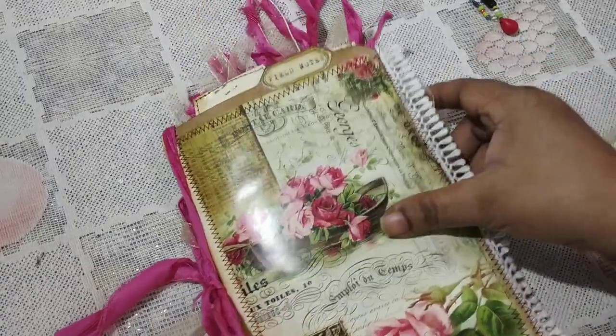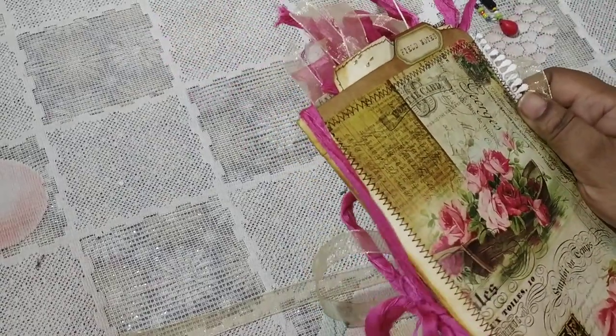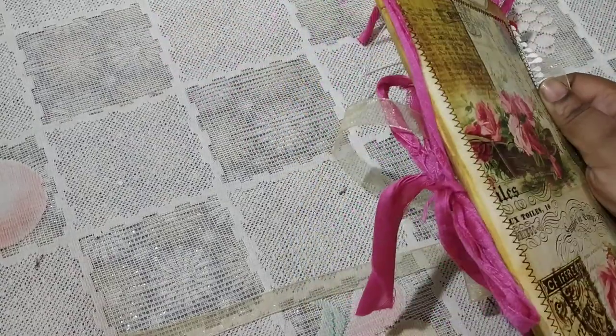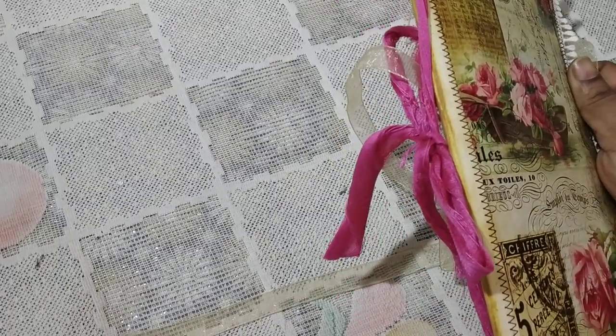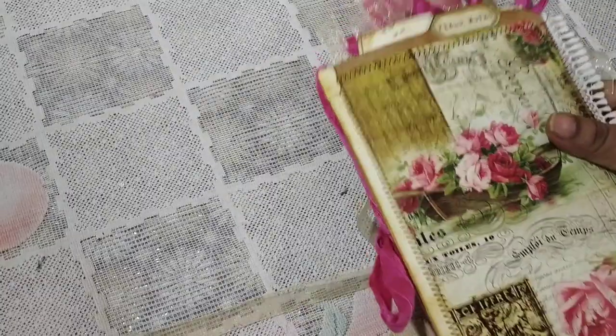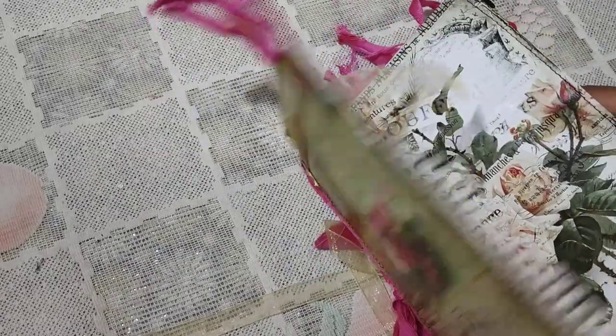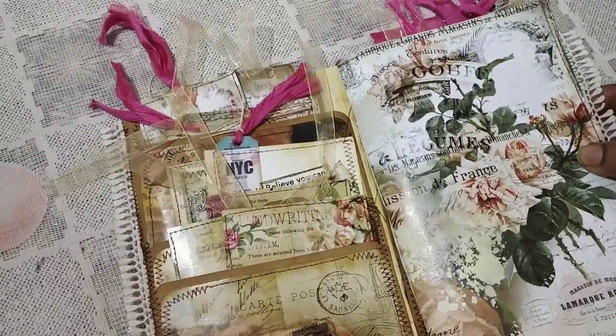This one has a reinforced spine — I hope you can see it because I've already tied the journal and I don't want to take this out. This is the sorry silk that attaches the journal with the full holder, the ephemera holder. So this is the ephemera holder and this is the journal that you get.